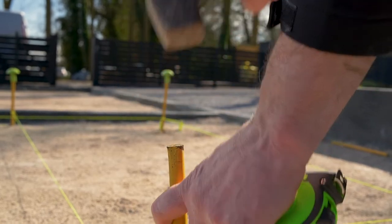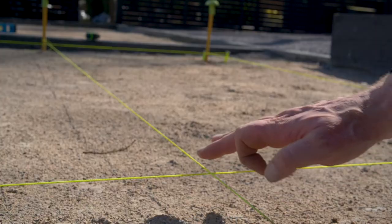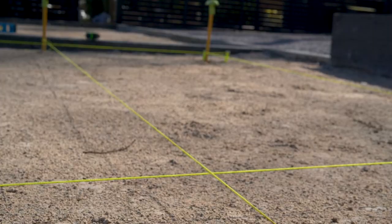Measure and set out string lines for paving installation, and make sure to allow for the appropriate fall rate for the product.